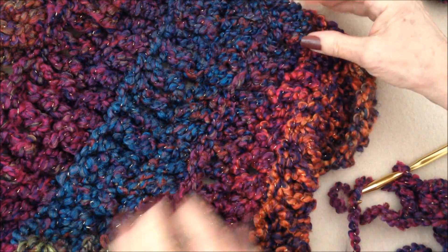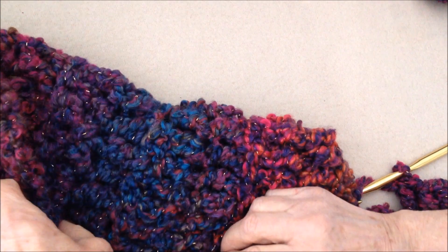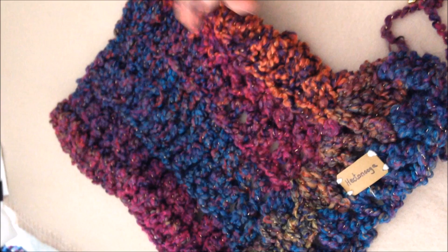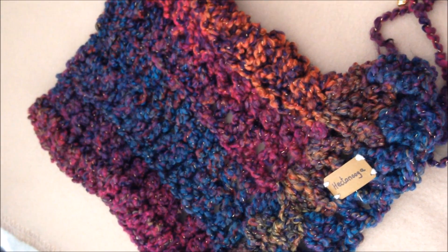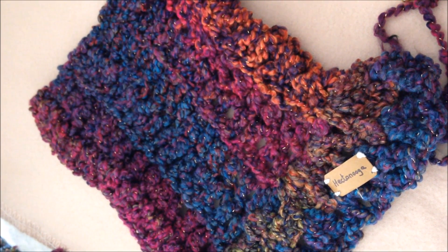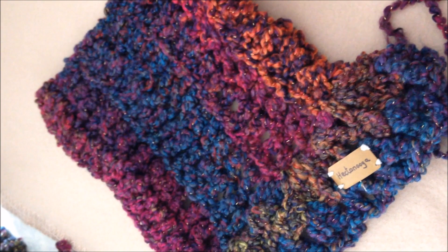And that is going to be the turtleneck and it's going to roll down like that. So you'll work until you have the next section done, and then you can join it together to form a tube, or you can sew it together when you're finished.